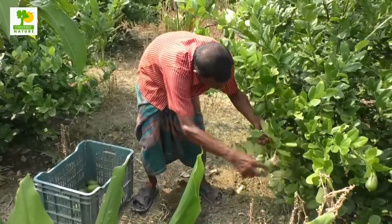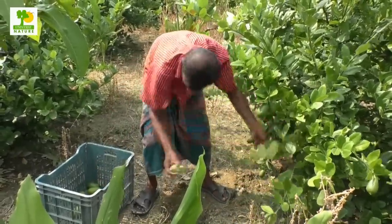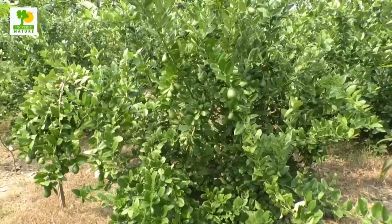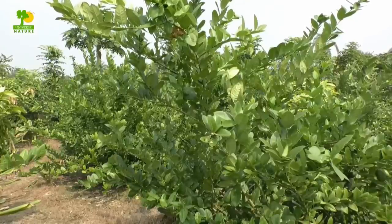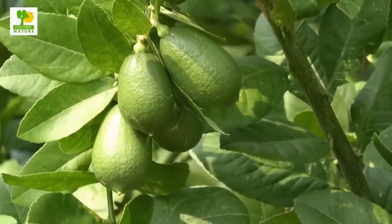Those who are serious farmers, they can start a lemon farming business as it's a guaranteed moneymaker. Lemon belongs to the citrus family and the cultivation of these fruits is a long-term investment. You can gain success by cultivating lemon since it has high demand worldwide.